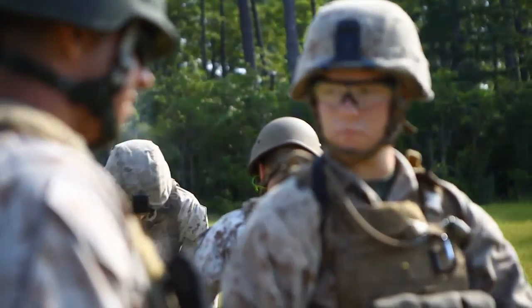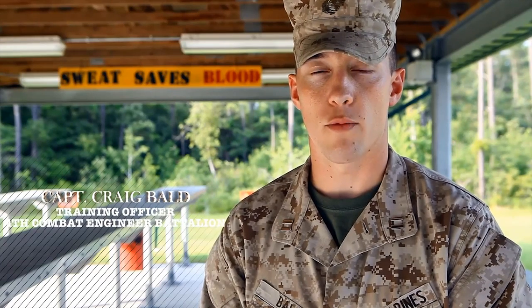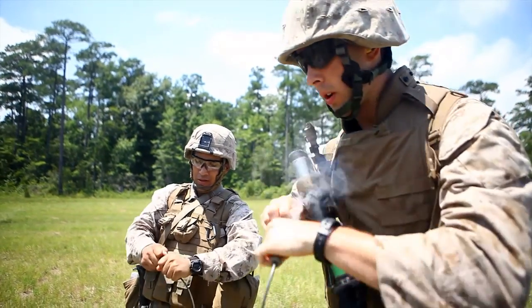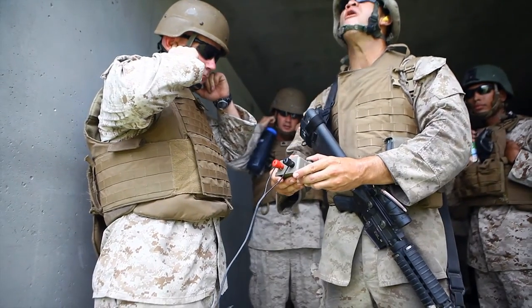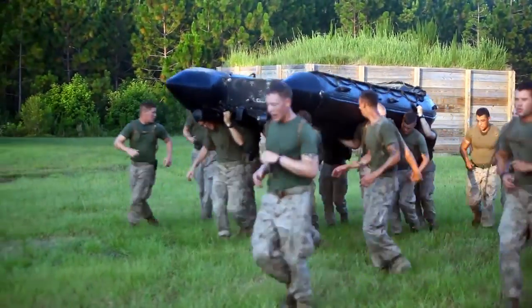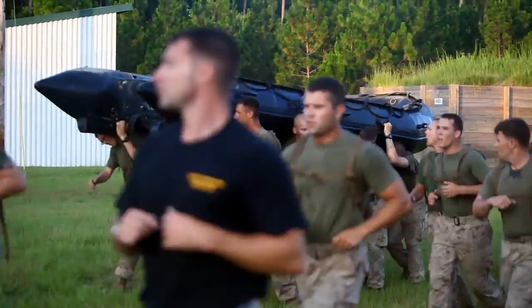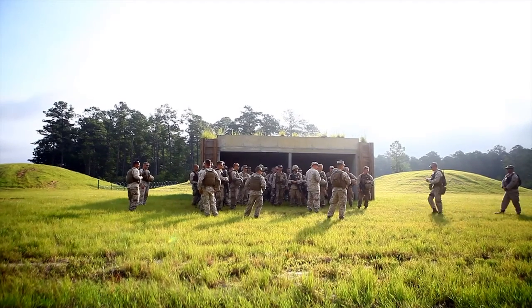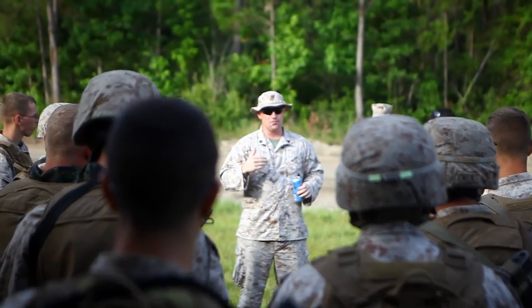The Sapper Leaders Course is a course designed around the reservists' annual training period, with the ultimate construct of training our junior leaders within the combat engineer occupational field. This is a unique opportunity for us as reservists to partner with our active duty counterparts at one location, with subject matter experts that do this training on a daily basis.